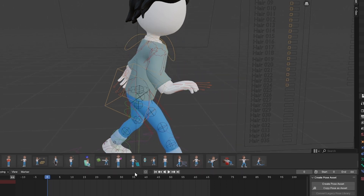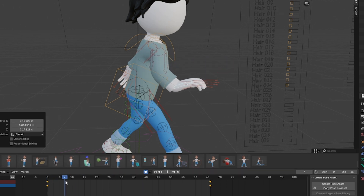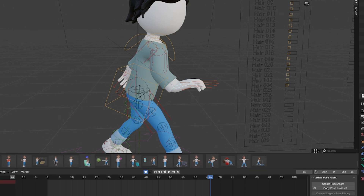You can even animate. If I put a keyframe here and a keyframe here, now I have the animation. So it's pretty simple how you can create your own pose and squeeze the most out of the pack.